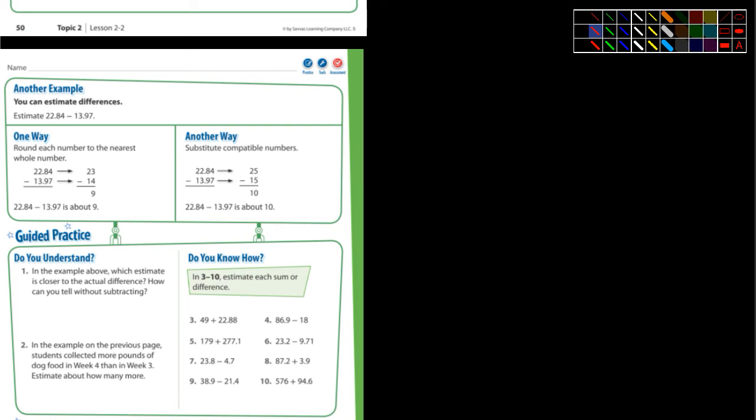So look at the second example they're giving us here. It says, can you estimate the difference? And they've got 22.84 and 13.97. So let me pull a stick here. For 22.84, what might you turn that into? 22.84 — 20. Yeah, exactly. I think I would call it 20 also. And then we're subtracting — we're figuring out the difference. When we talk about difference, that means subtraction.